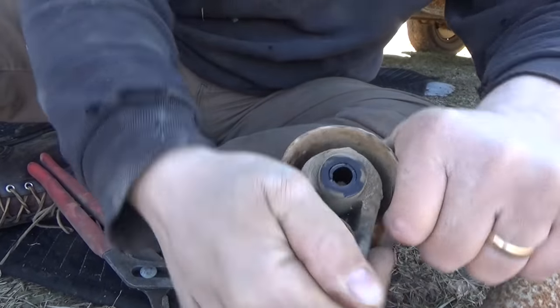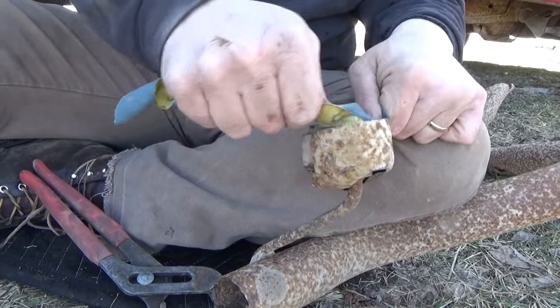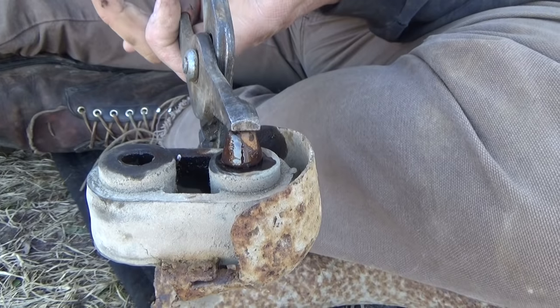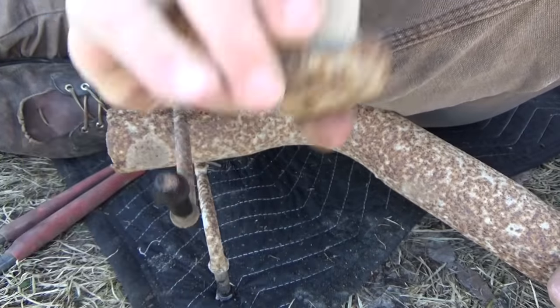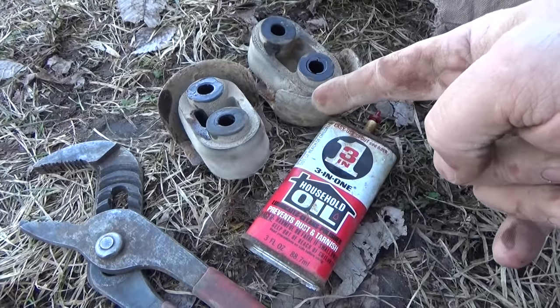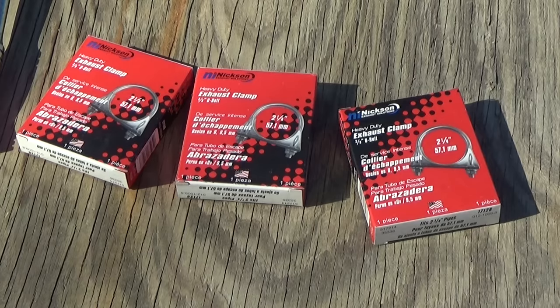A little bit of oil, a little bit of wiggling — they come right off. Now that we have our rubber exhaust hangers taken off, we're gonna be ready to install these on our new tailpipe.